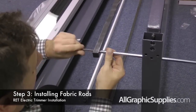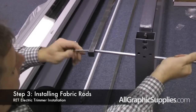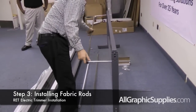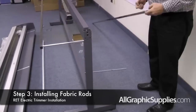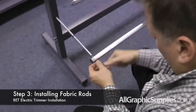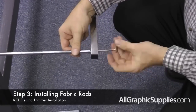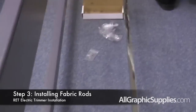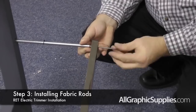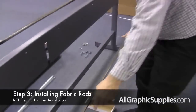Repeat the process on the other side. The top mark can now slide in and out. Now we need to attach the cross bar to the lower rods. The E-rings will hold the rod in place and enable it to slide back and forth.